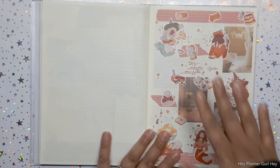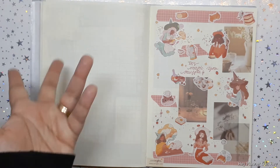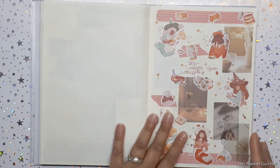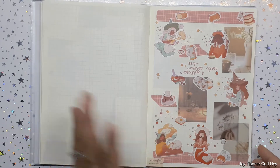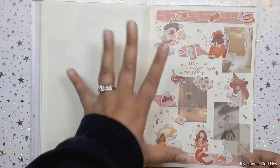Here again I got these stickers from Sticky Club — same thing, I just don't want to put them anywhere. I want to keep them in a section, so I did a little art journaling with some washi stickers and it just looks so good. I love it — it's very calm to flip through.